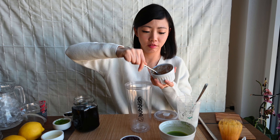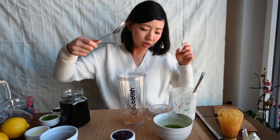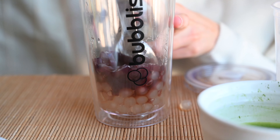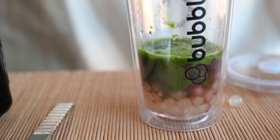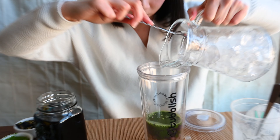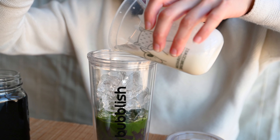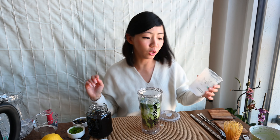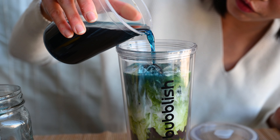We start piecing everything together. Add tapioca — as much as you like. We have pink and white tapioca this time. Coconut jelly. Then we add the matcha, and add in the milk. Last but not least, we're going to add the butterfly pea flower. Look at how the colours are forming up!